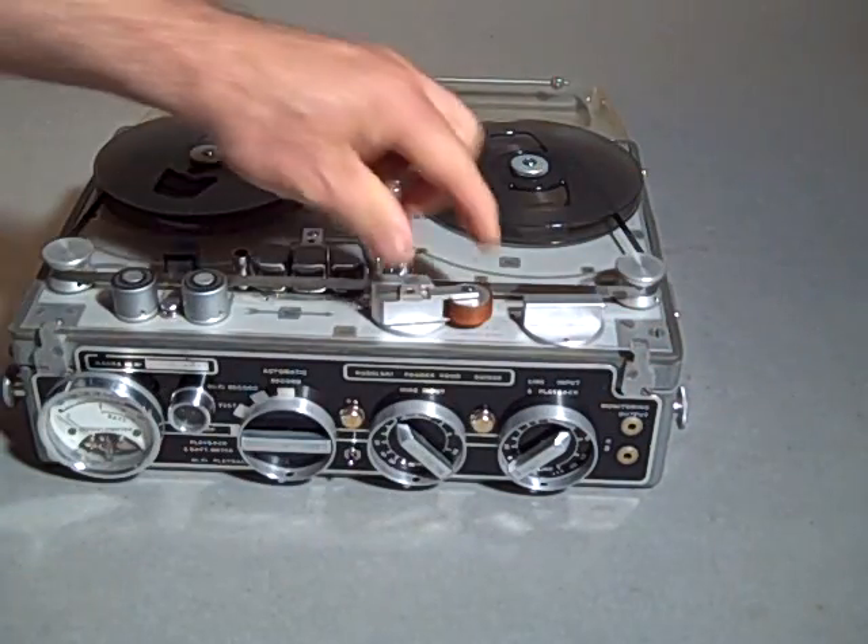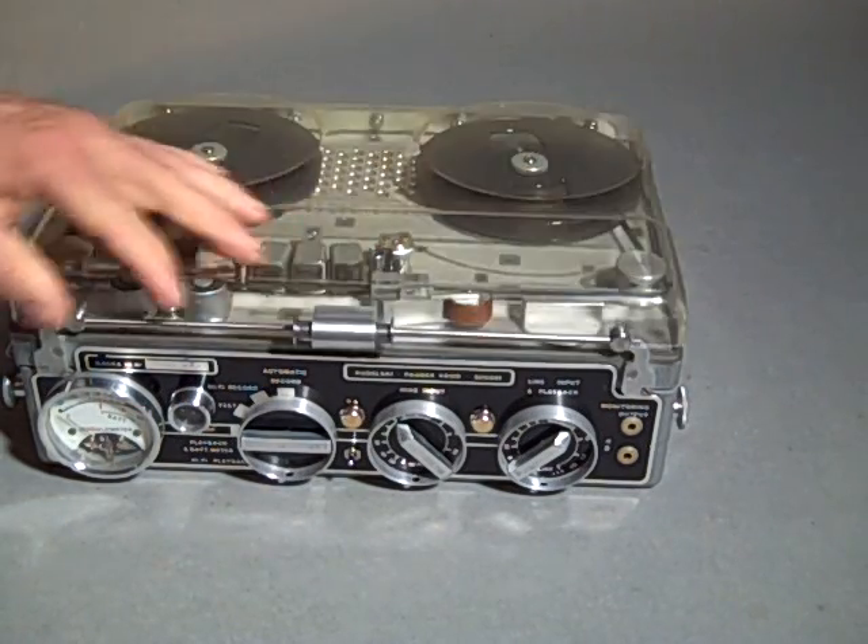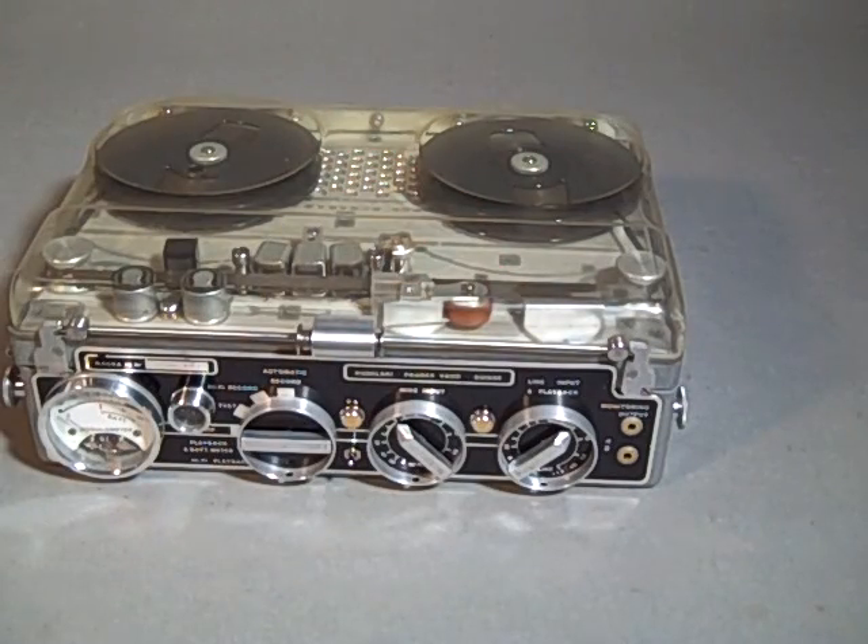This unit has had the pinch roller replaced and has been thoroughly checked out for functionality and cleaned up. That is a Nagra 3 in excellent condition.